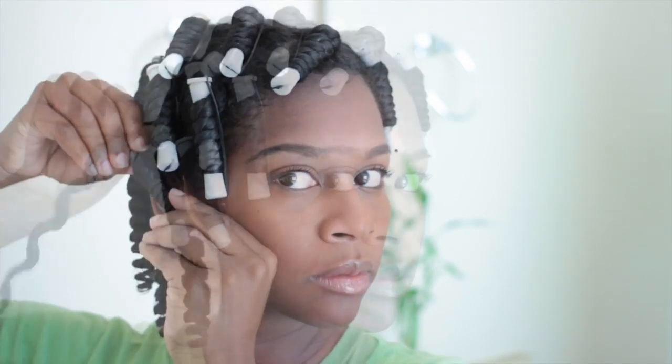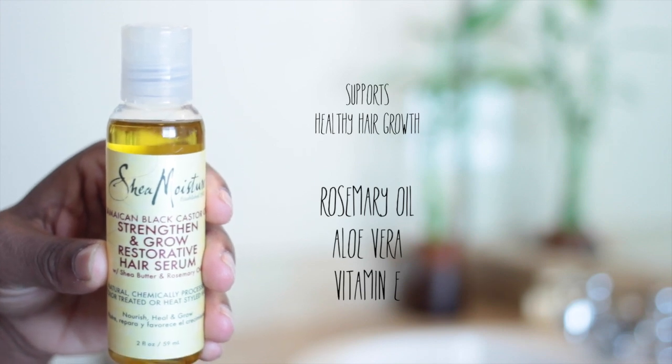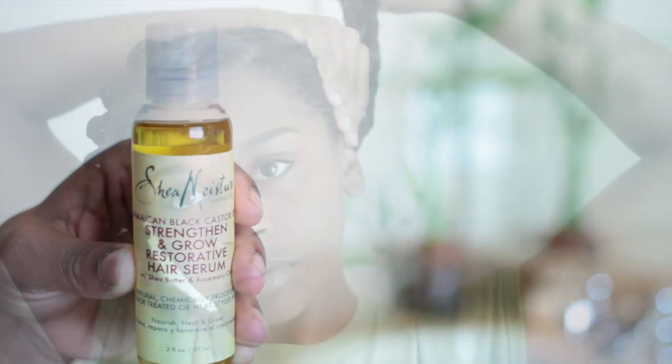Now it's time to remove the twists. I used the Strengthen Growth Restorative Hair Serum to soften my hair. The hair lotion does have a slight hold to it so I decided to apply this product to add additional shine and softness to my hair. It has rosemary oil, aloe vera, and vitamin E in it.